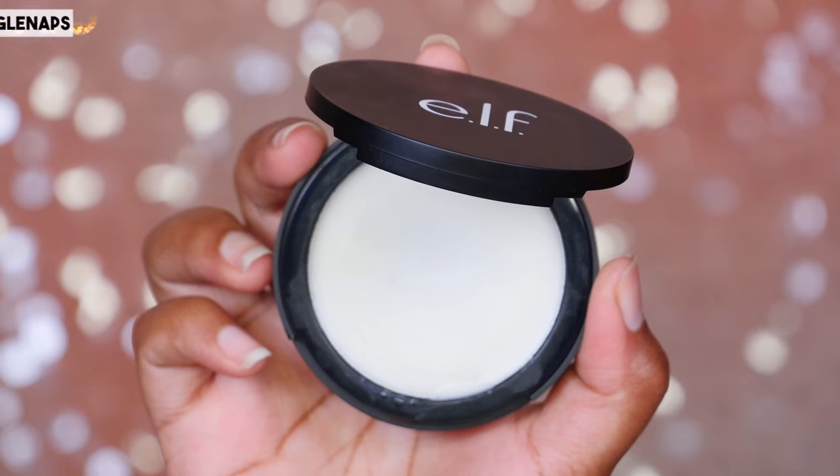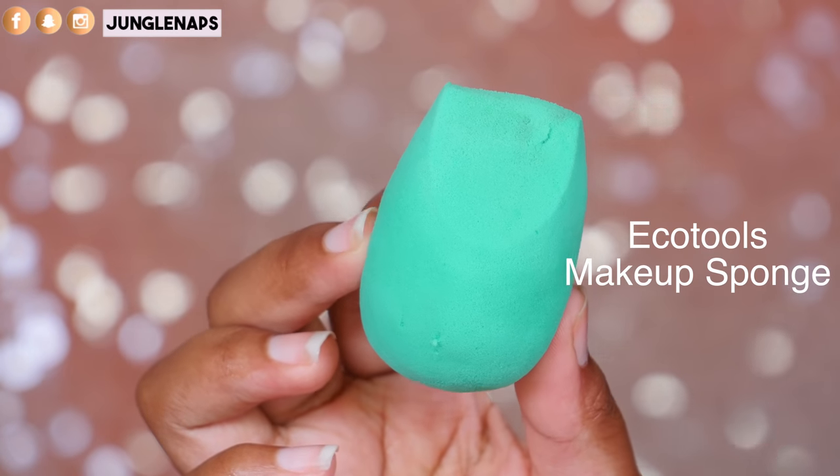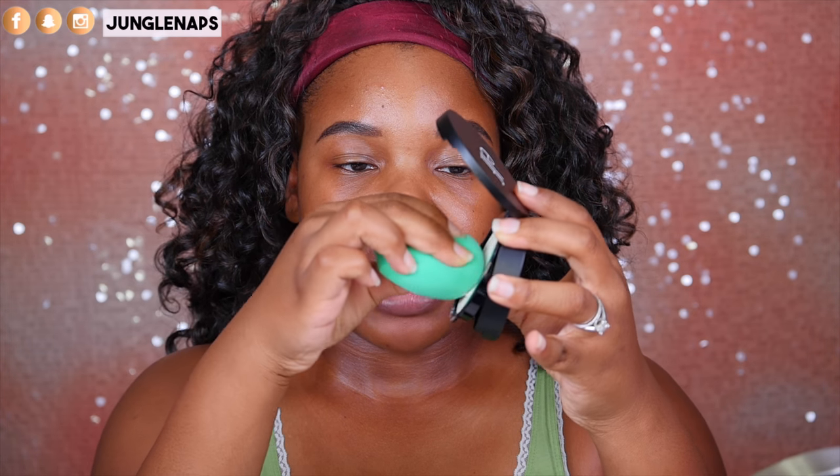First things first, we always got to start off with primer. Now I'm oily combination, so my T-zone is where I get super oily and the rest of my face is pretty normal to dry depending on what time of year it is. So for my oily parts, I'm going to use the E.L.F. HD Mattifying Balm. I freaking love this stuff. I take a damp beauty sponge and just pat it in, smooth it and push it in at the same time.